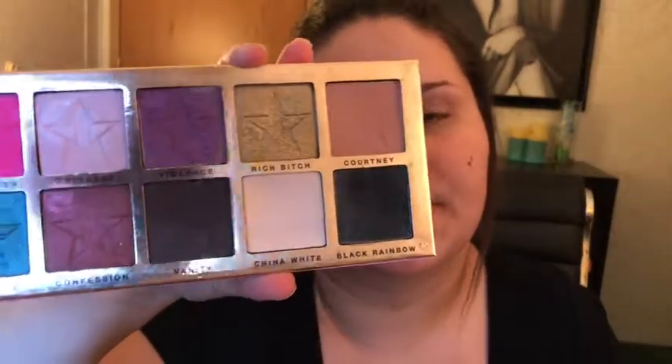Let's jump into the tutorial. First thing I'm gonna do is prime my eyes with the Smashbox 24 Hour Eyeshadow Primer and that's gonna lock in all this darkness and make the look last. You do not need much of this stuff. Then I'm going in with Chyna White in the Jeffree Star Beauty Killer Palette to set that.